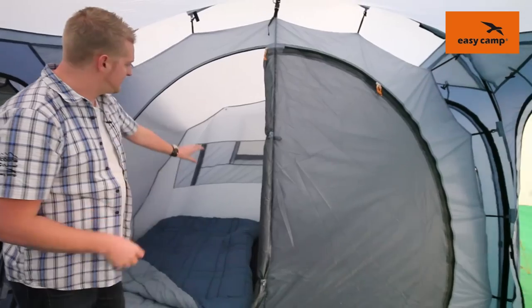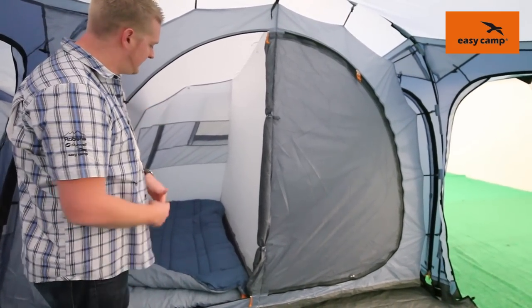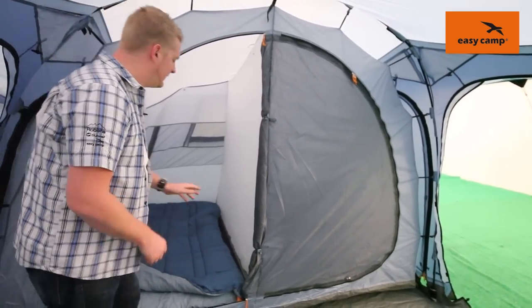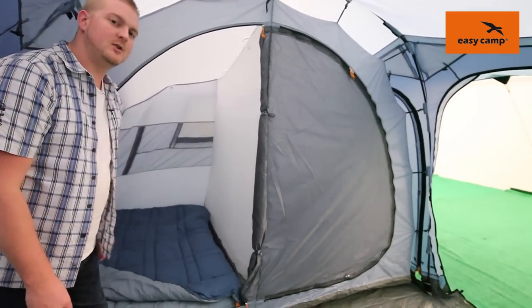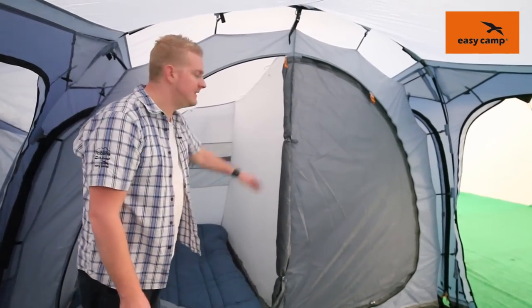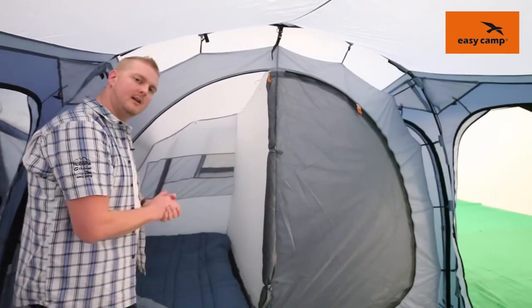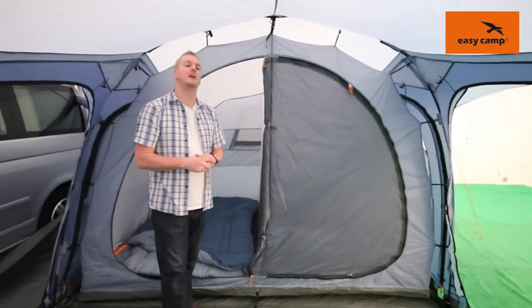In the bedroom we have large ventilation panels which correspond with external ventilation in the tent. The bedroom is separated into two two-man sleeping compartments, but if you wish you can take the sheet up in between and toggle it out of the way to create one large sleeping compartment.